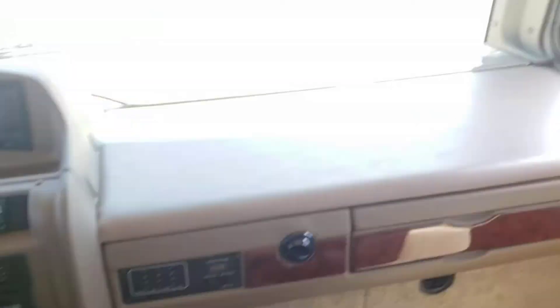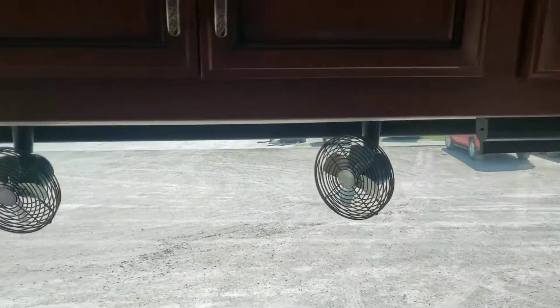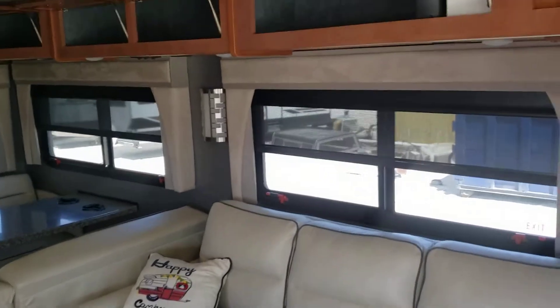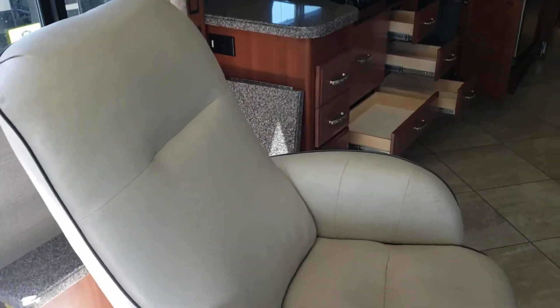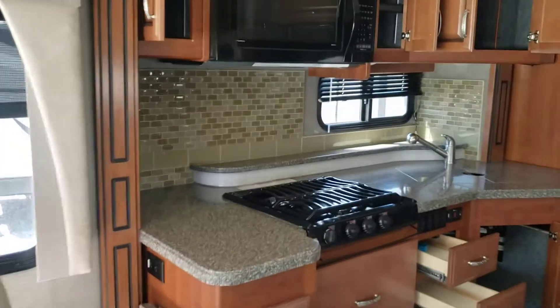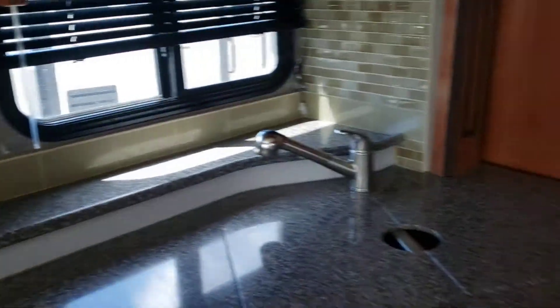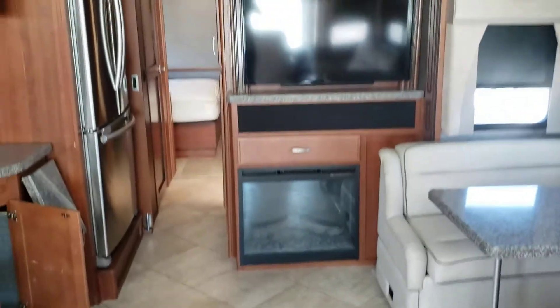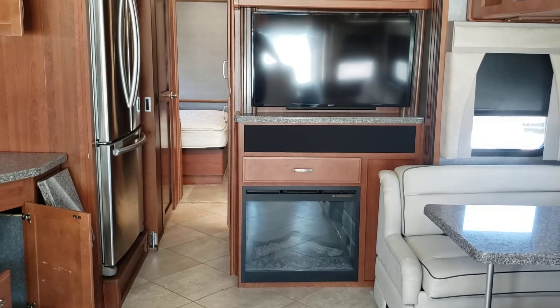Everything looks good — carpet's all nice, nice big dash, and a pull-down visor for both the passenger and driver side. Really nice big open living room slash kitchen area with a fair amount of seating and nice kitchen space. There's a drip edge up above to set things on, and a nice tile backsplash. I'll get these videos sent off, Art — let me know what you think. Y'all have a good afternoon!